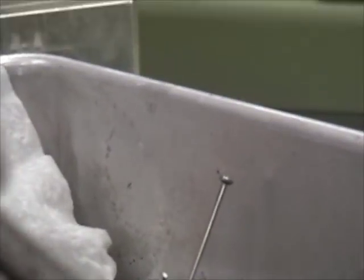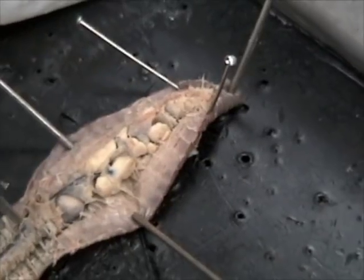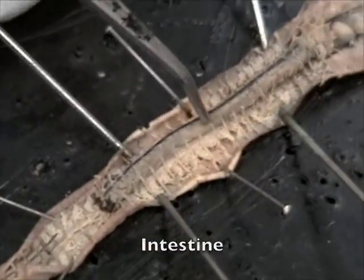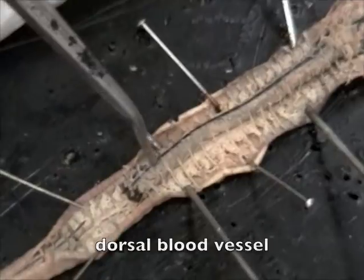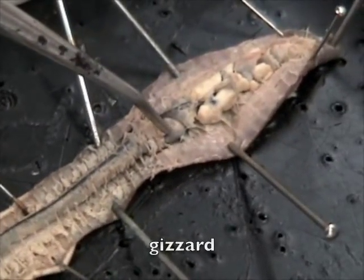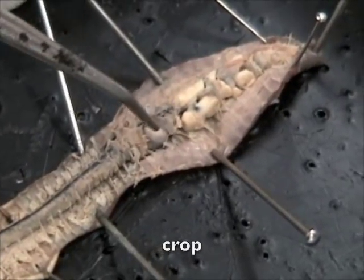Pretty much all of your organs are in this anterior part, so before the clitellum. Here's the intestine, the large vessel here is the dorsal blood vessel. This here is the gizzard, the part above it is the crop.